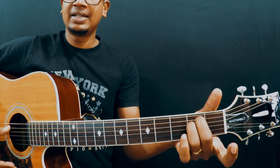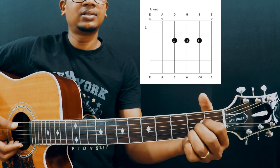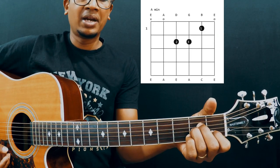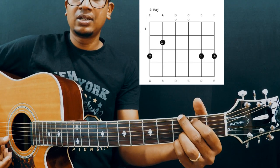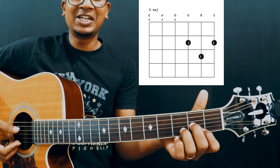So far we have learned: E minor, E major, A major, A minor, D minor, G, and C. Now we're going to learn the D chord.